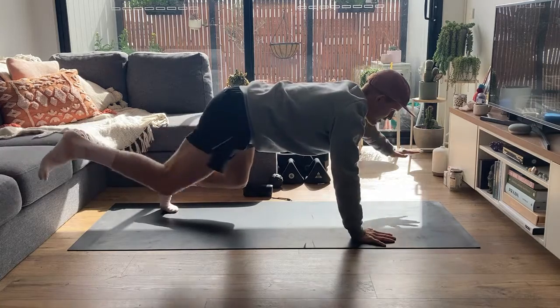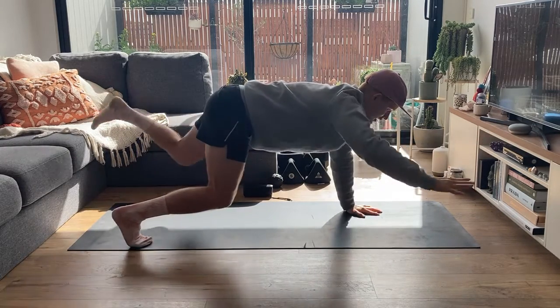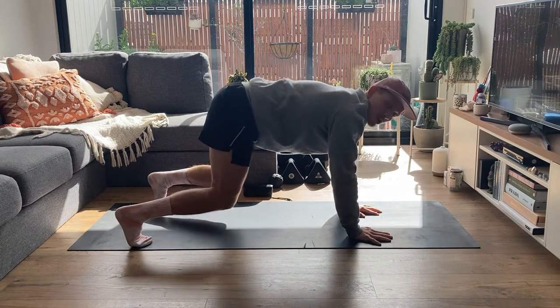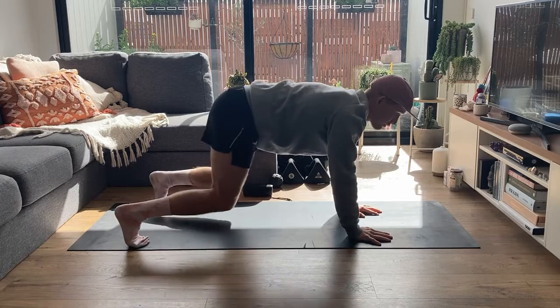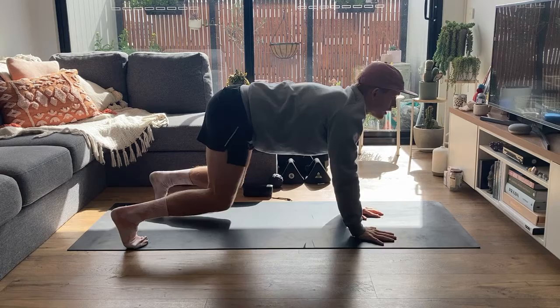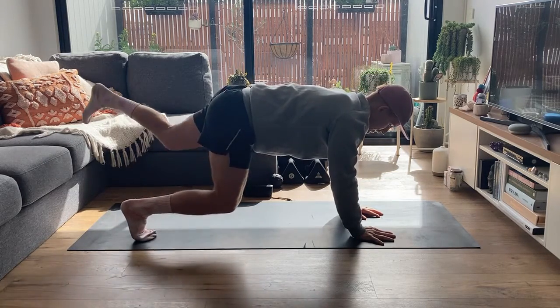Coming up, in and down. Up, in and down. If you're finding you're rocking too much through your hips when doing both your arm and your leg, just stick with just your arm coming up in front or just your leg kicking back like so.